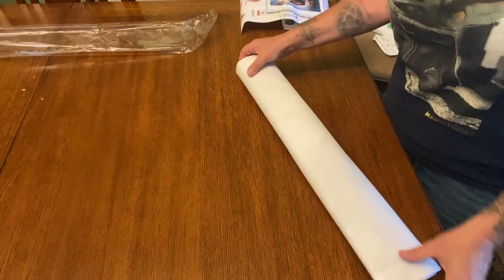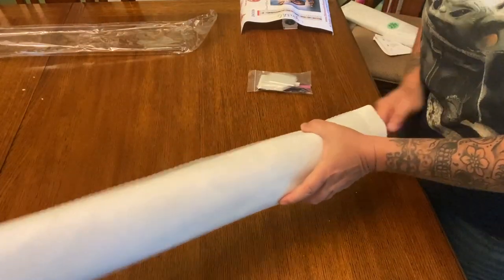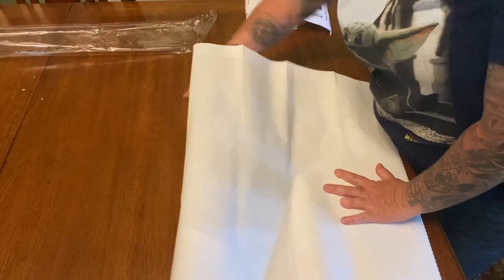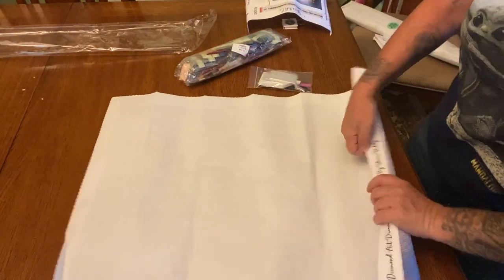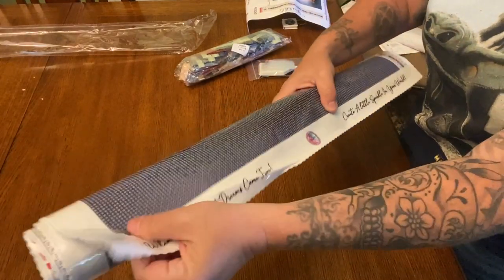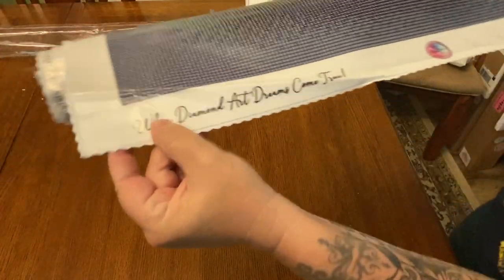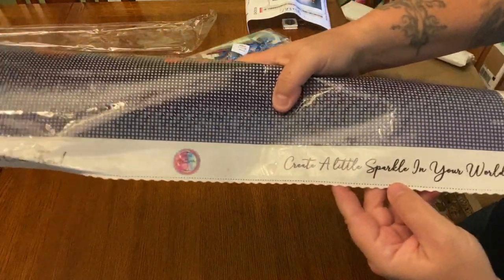The back of her canvases are soft — they're like a cotton-type soft. They're not like Diamond Art Club's; they're not as thick, so this is a thinner canvas. It is more difficult for me to unroll or roll the opposite way, but they are poured glue. It does have these seared edges to prevent fraying. At the bottom it says 'where diamond art dreams come true' and 'create a little sparkle in your world.'